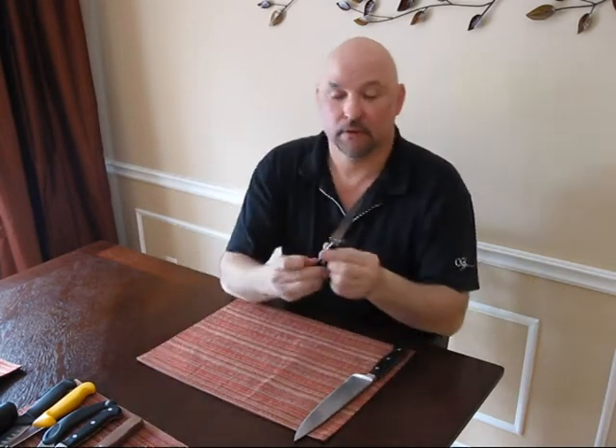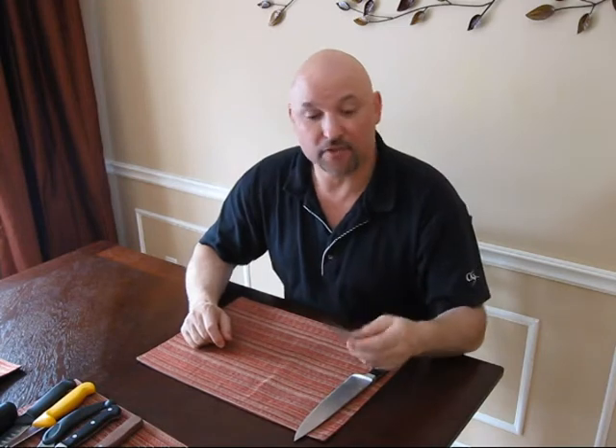Next, a paring knife — basically a smaller version of a chef's knife. Three or four inch blade, slightly more flexible, but basically a scaled-down version.